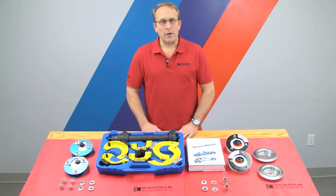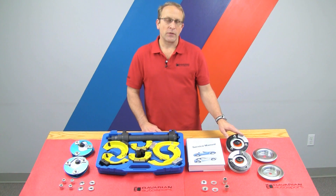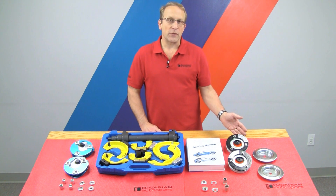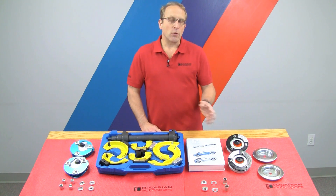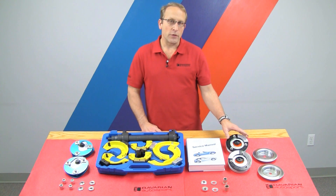Hi, Otto here for Bavarian Autosport. In today's video, we're going to be showing you how to install our adjustable front camber kits. These replace the upper strut mount on BMW and Mini models that have a strut type front suspension. We'll be showing you the installation details, and remember we have to fully disassemble the strut assembly in order to install the new upper mount.